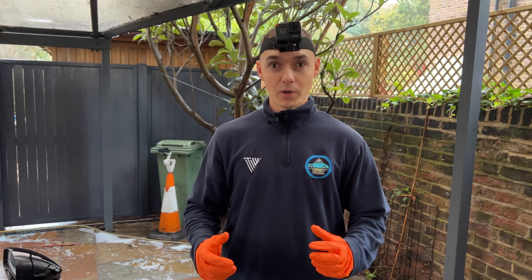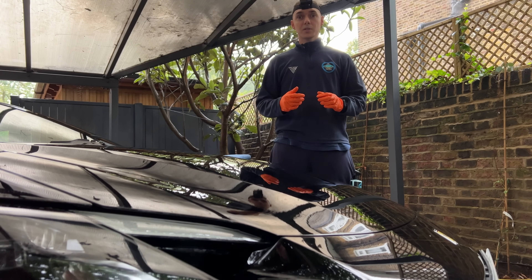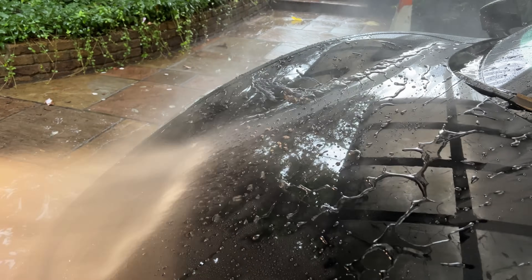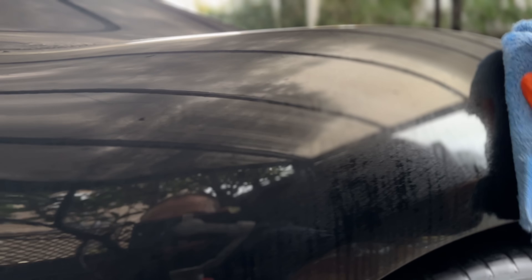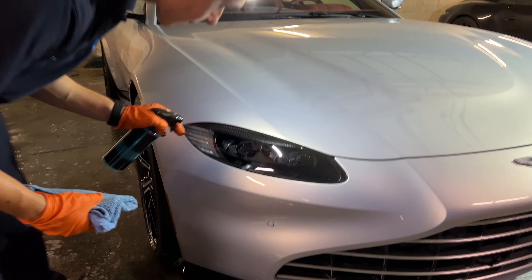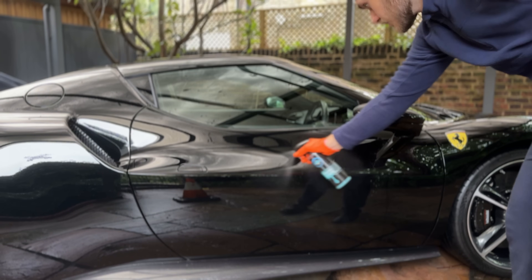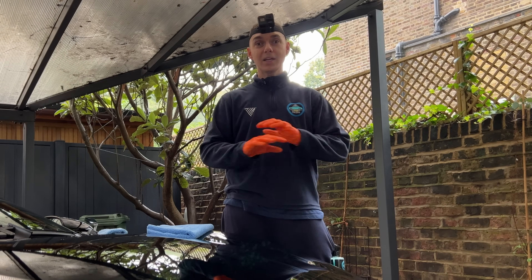So I decided to take matters into my own hands. What I needed is a product that gives a car a good shine, applies good protection, and most importantly, leaves no streaks — whether it's an old car, new car, indoors, outdoors, in the heat, in the cold, on a black car, white car, pretty much any condition.